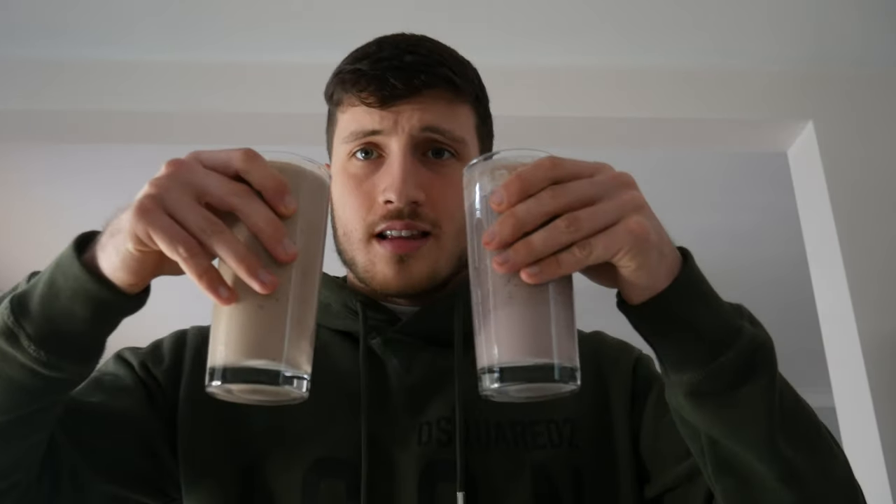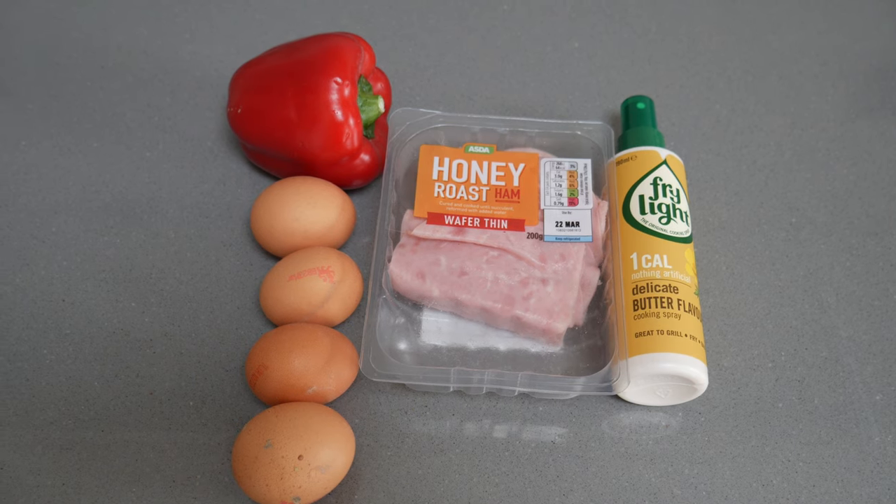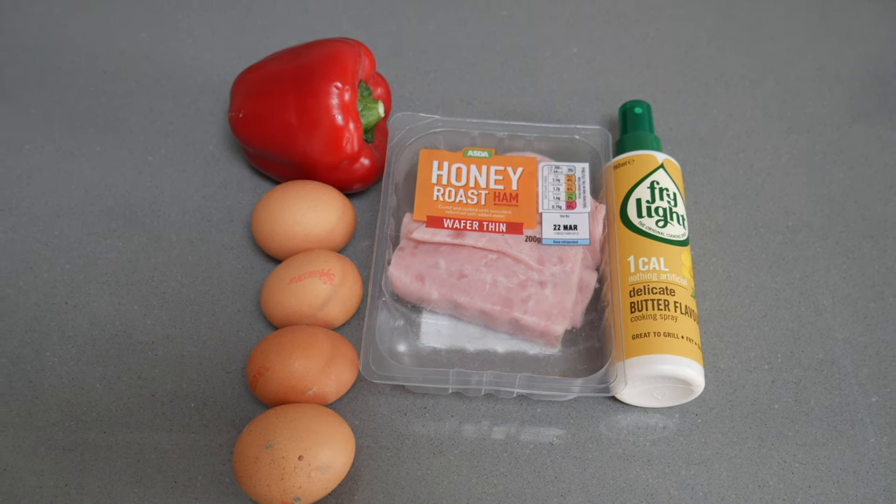Especially if you're working in the morning and you struggle to get food in, putting it in a liquid and taking it with you is an easy solution. The difference in calories between these two shakes is 423 calories — a big difference considering they're exactly the same size. So if you are going on a cutting diet, the low calorie version is obviously a lot better.